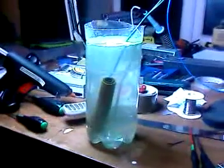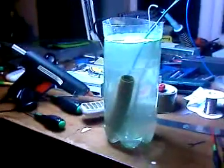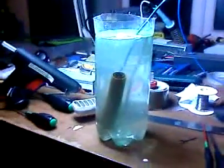Today I've made a Heishin generator, the Mach 1. It's a 2.0L coke bottle cut down, filled with tap water. It's a copper pipe within a copper pipe, with the electrodes.